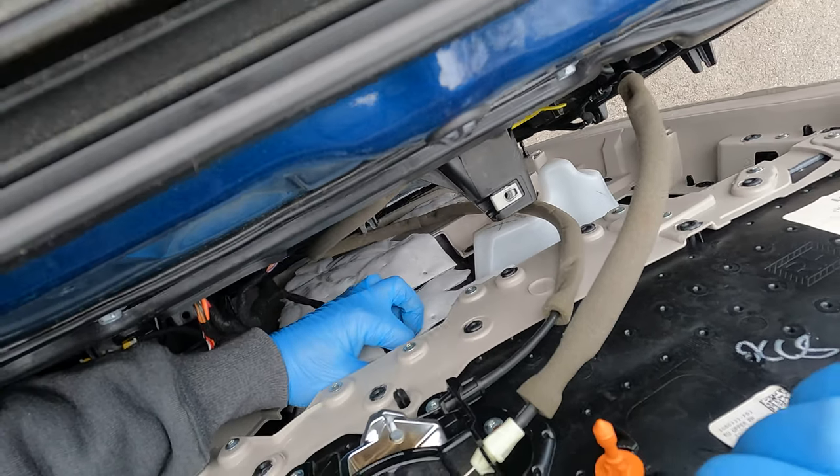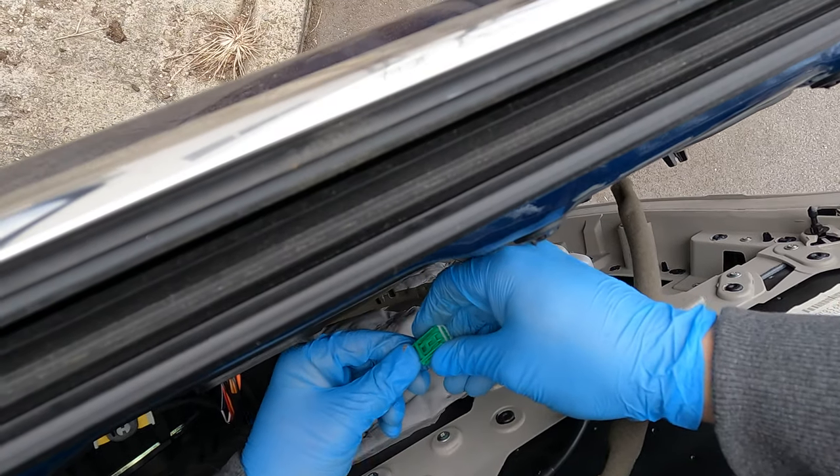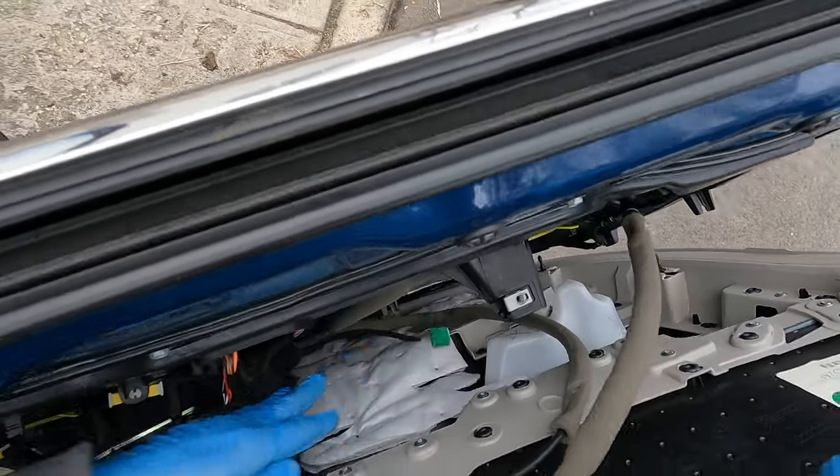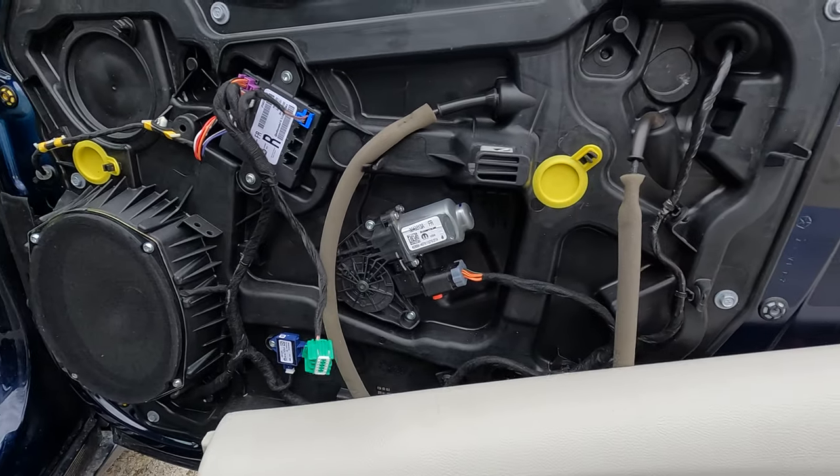There is a little pin on the side right here — push that pin and move it down. Now pull the panel out and set it to the side.